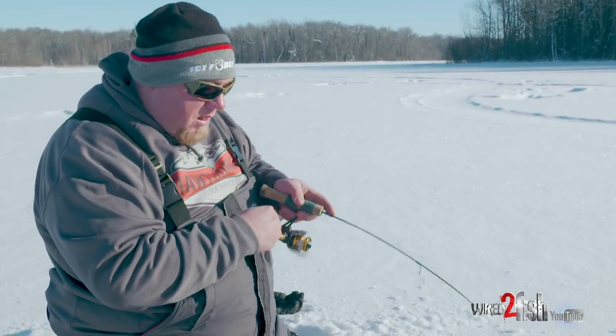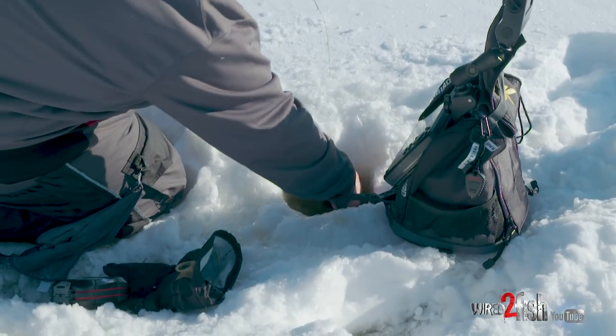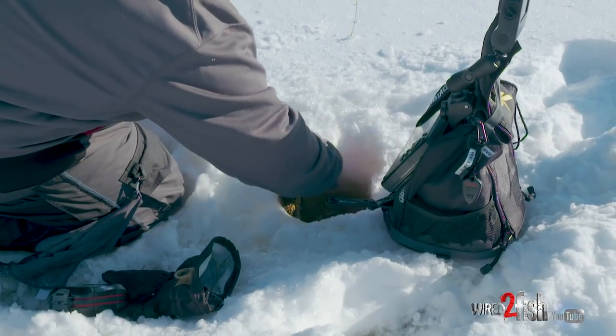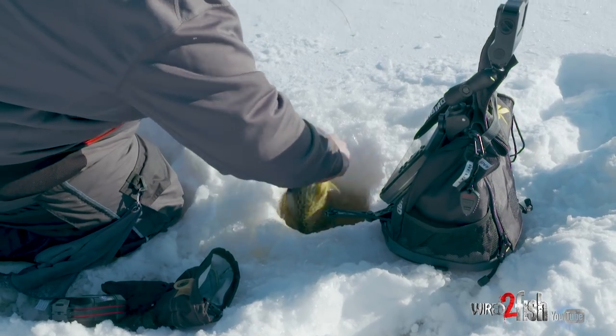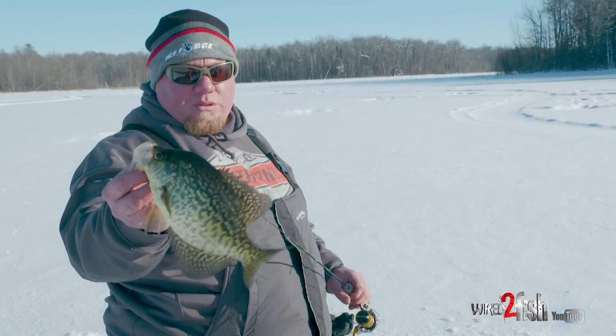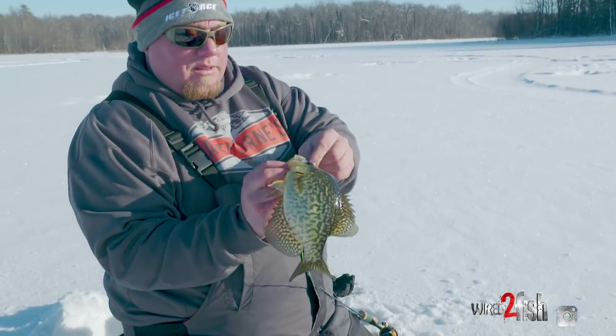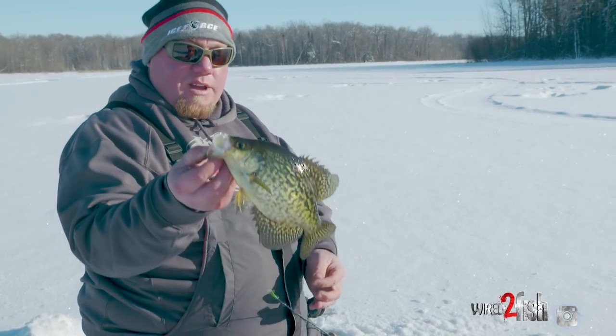You see how subtle I was jigging that? That was just to get that Bullfly doing that subtle action I was telling you about. And that slow fall rate — that's what sealed the deal on this fish. I'm going to pop that out and let this fresh little guy go.